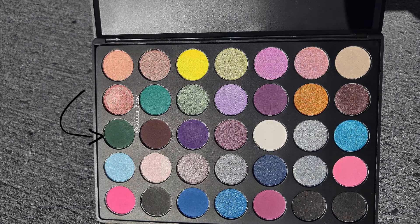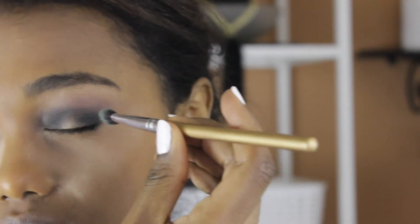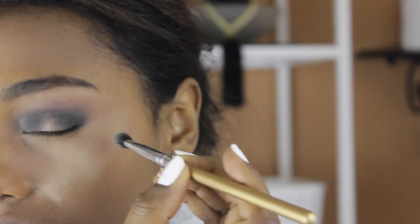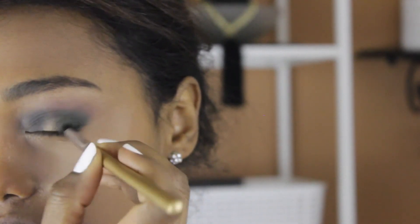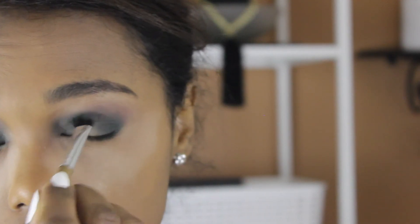Next, I'm going to be going with the same palette, the Morphe 35s palette, and I'm going to be using my angle brush and applying that on the same area where I applied the matte eyeshadow. This is such a gorgeous emerald green and I've been meaning to use this eyeshadow for a while, but I haven't, so I'm glad I got a chance to use it.